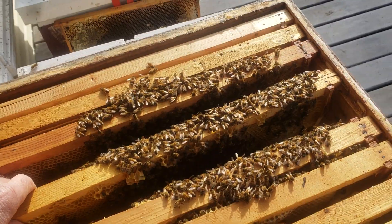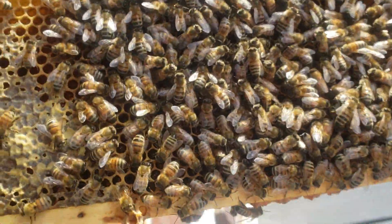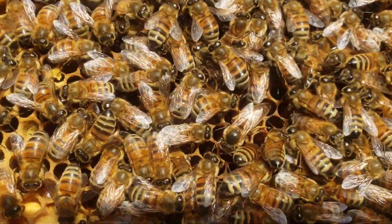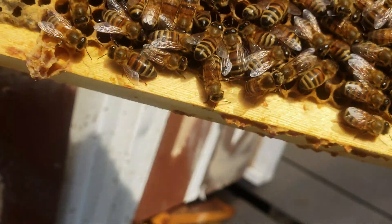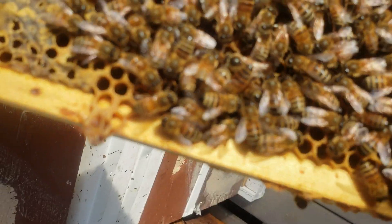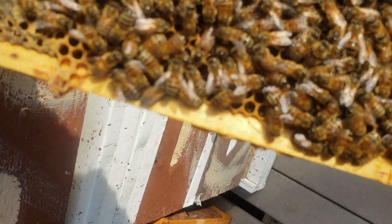There she is. This is a 2018 daughter of Foley's Russian Bees, and she does not follow all procedures for where she's supposed to lay.